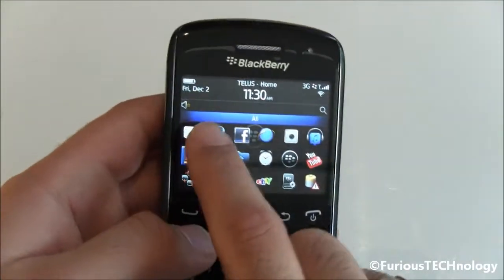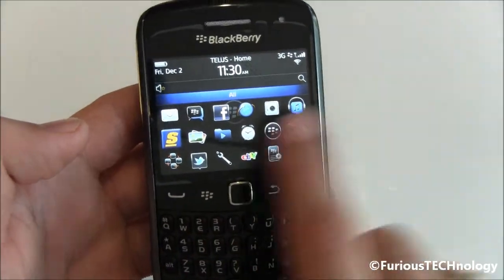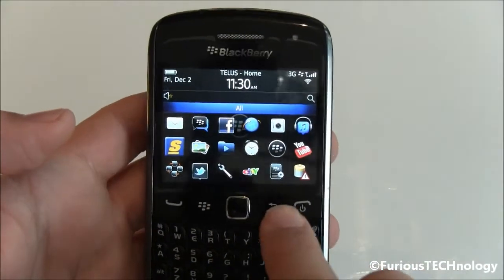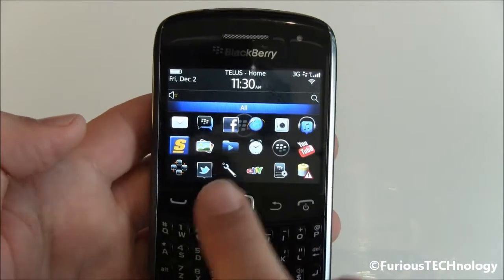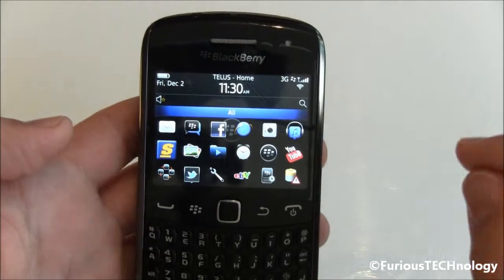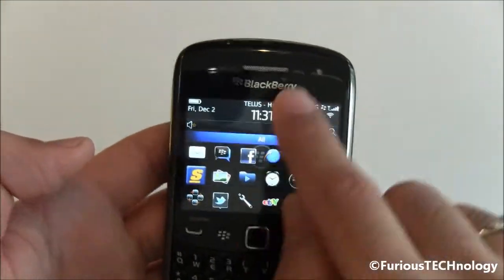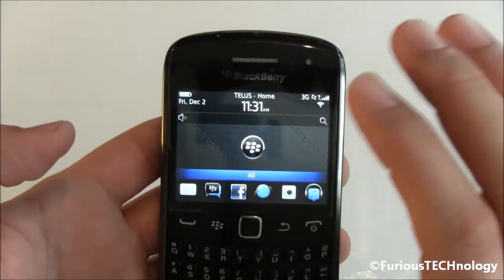RIM has also removed the mandatory side-scrolling. Before you were able to scroll through side to side, and you can still do that on OS7, but now you have the option to remove it. As you can see when I scroll side to side there's no downloads, music, or any of those other options — it's strictly just my all, which I like. I like to keep it simple.